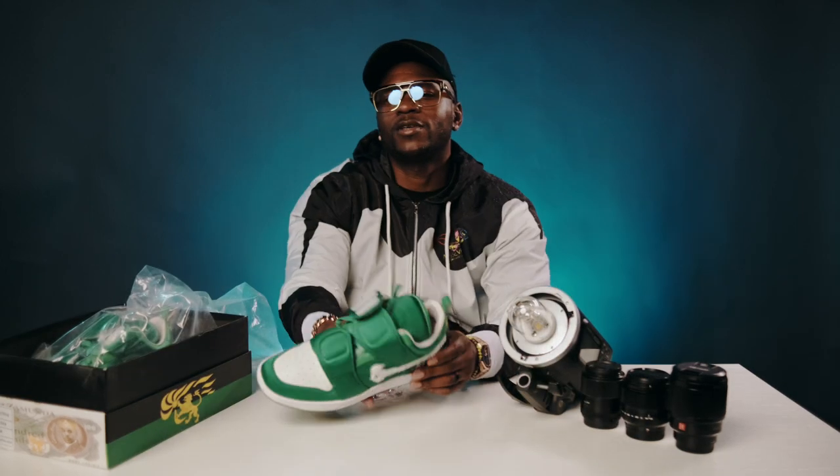Too hard, yeah man. Y'all make sure y'all tap in, follow me at Shooter Touch Films — Instagram, TikTok, right here. Make sure you subscribe. Let's go!